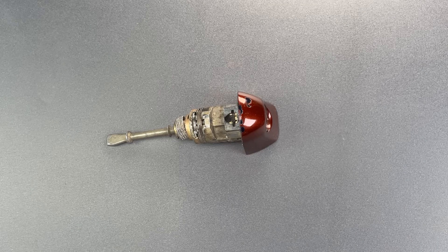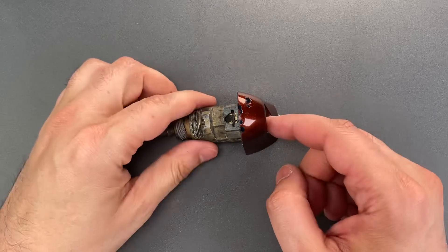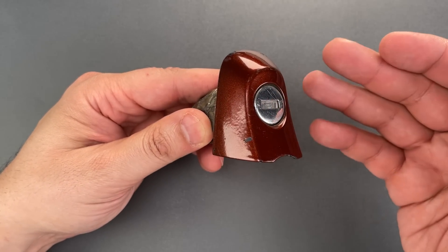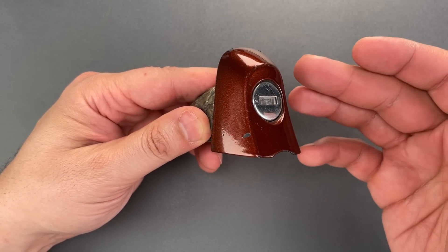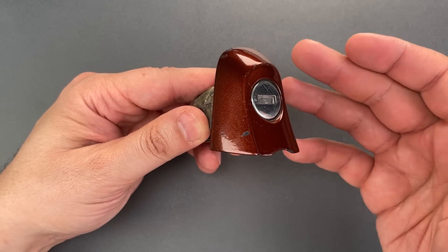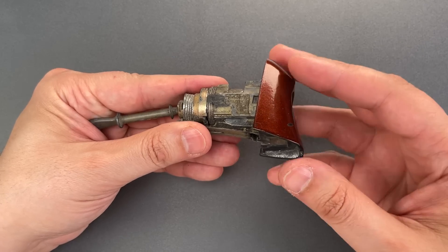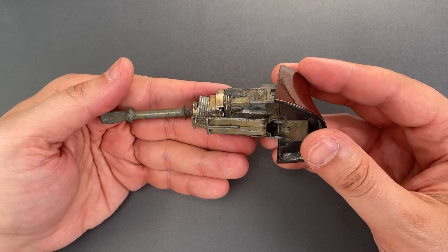This is the Lockpicking Lawyer, and what I have for you today is a driver's side door lock from a 2013 Bentley Continental Flying Spur. While that sentence and car name may sound a bit pretentious, what it really means is that I just paid way too much for a very used and very dirty Volkswagen door lock.